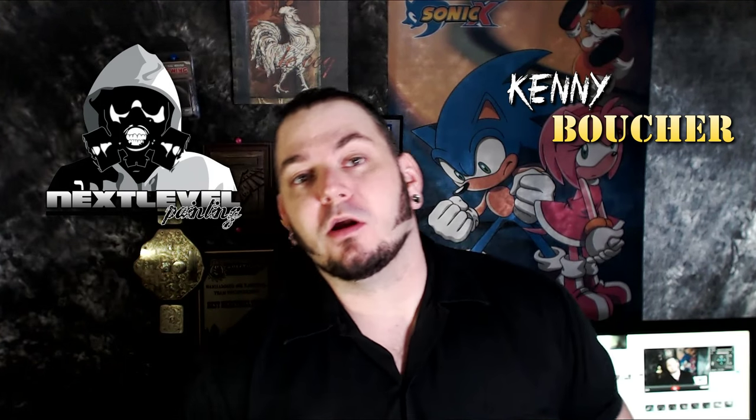Yo dawg, Kenny Boucher here, Next Level Painting. Hitting you up with another painting tutorial. Obviously it's Friday, the best of all days. I am very excited. We did some stuff super near and dear to me — Blood Angels.